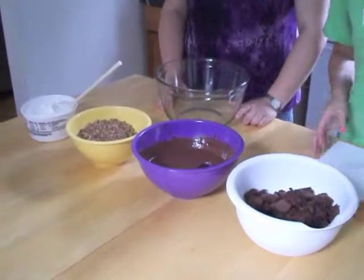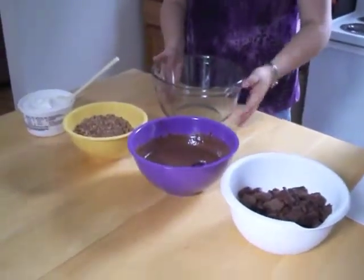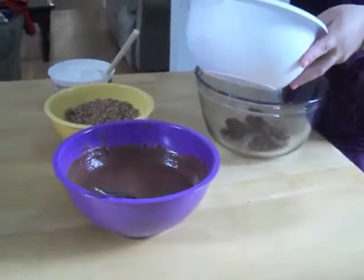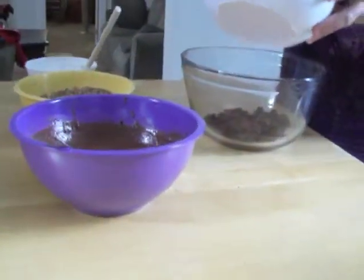Now that you've cut up all of your brownies, you can start actually making your trifle. What you want to do is take about half your brownies and layer them in the bottom of your trifle bowl. Depending on the size of your bowl, it's going to depend on how much you put in, but you kind of want to cover the bottom pretty well so there's some substance on the bottom.